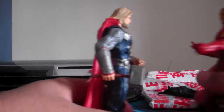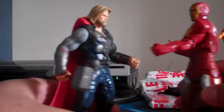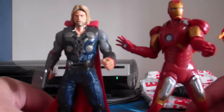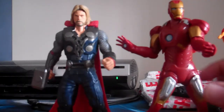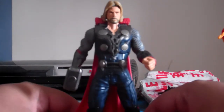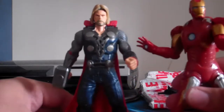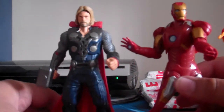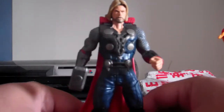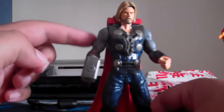Both Avengers figures are similar in size to each other. Size comparison — I would say six inches tall. I am a little bit taller than the Thor figure, just a little bit. Yeah, a lot of details — you can see he's got silver armor.